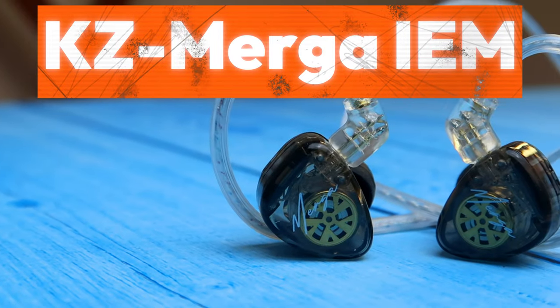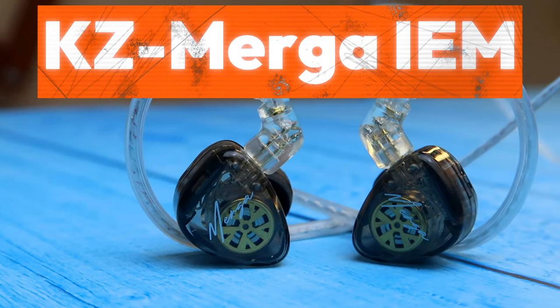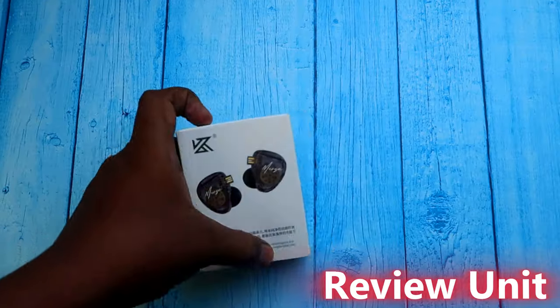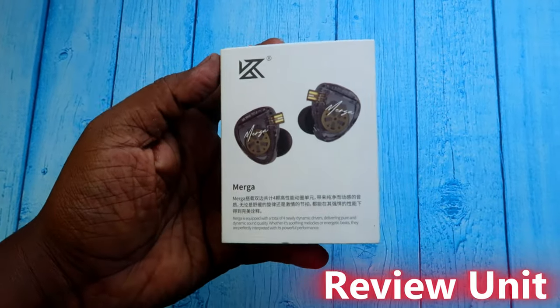Hey guys, in this video I am going to share the unboxing and review of the KZ Merga IEM. This is one of the recent launches from the KZ brand.